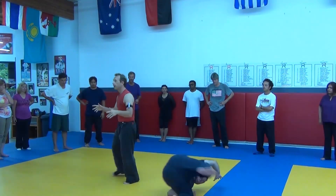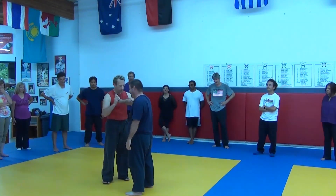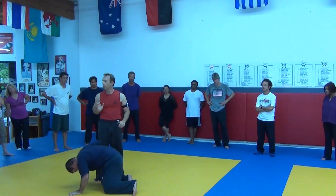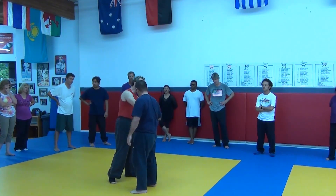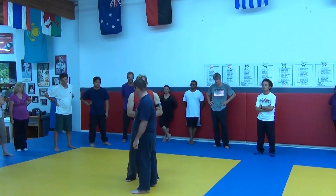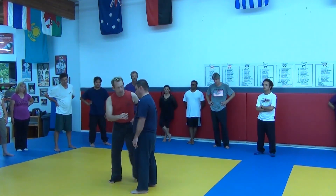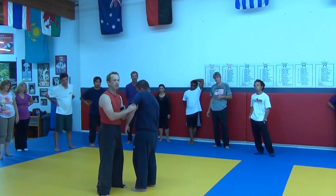All I'm doing is a traditional hyperfunction jiu-jitsu technique. The joint doesn't want to bend this way, but the joint does want to bend this way. So again, I can move the shoulder girdle. I started with the elbow. I want you to get a partner and just have your partner relax his shoulder. Just move it in a circle, just like this. Notice how easily it moves.